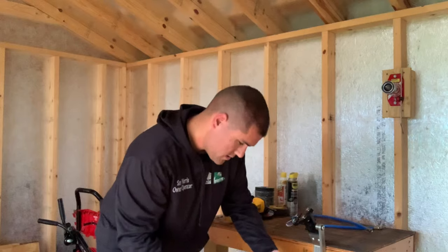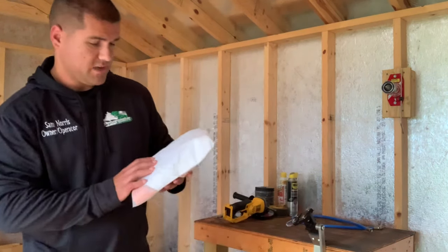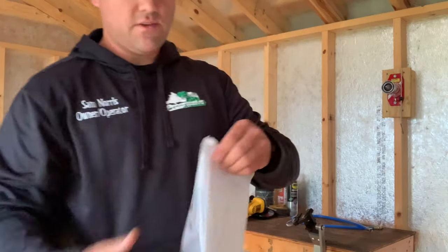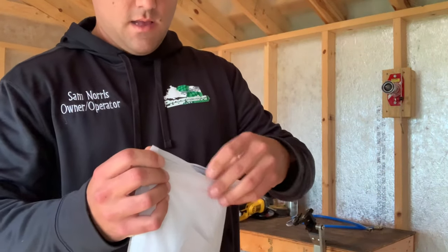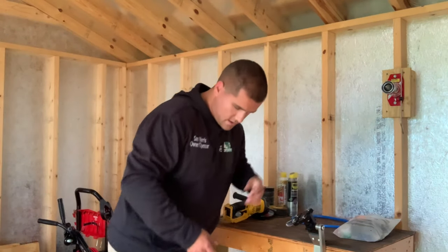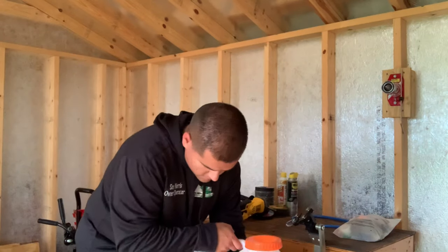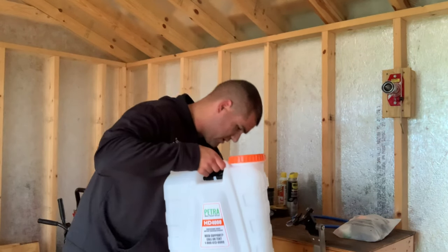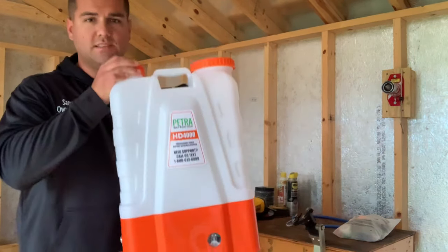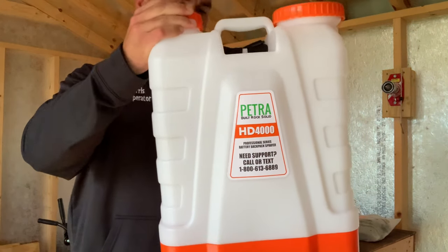Here is the bag with everything in it — this is actually a pretty nice little ziplock bag they give you. We'll go ahead and dissect that in a minute. Setting that to the side, here's the actual unit itself — this is the sprayer, the HD 4000 made by Petra Tools.